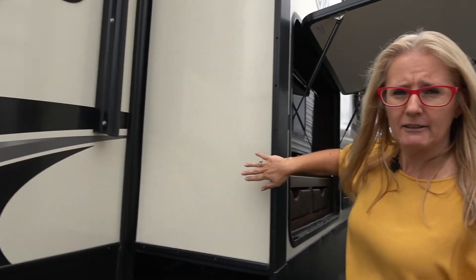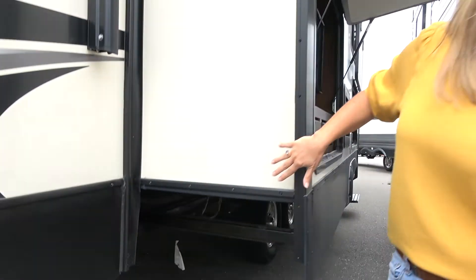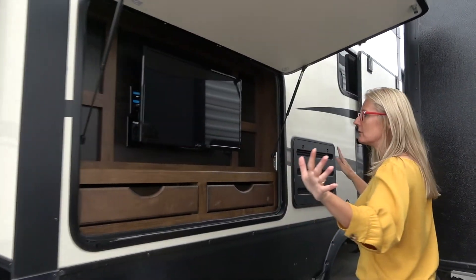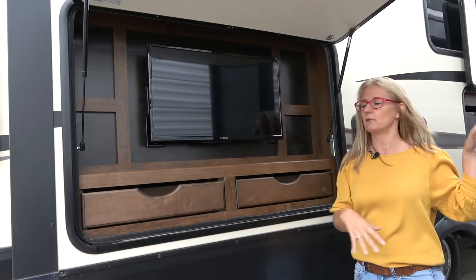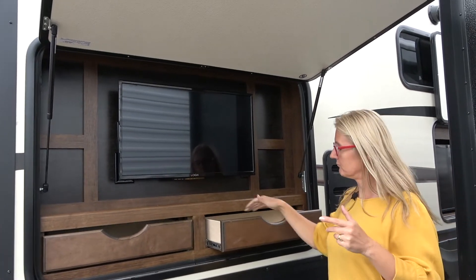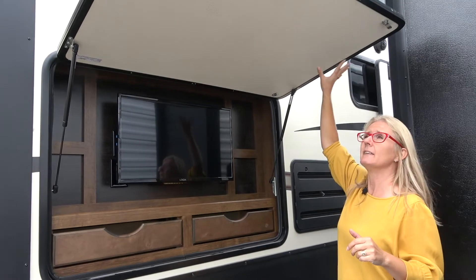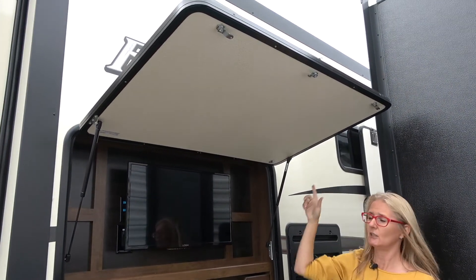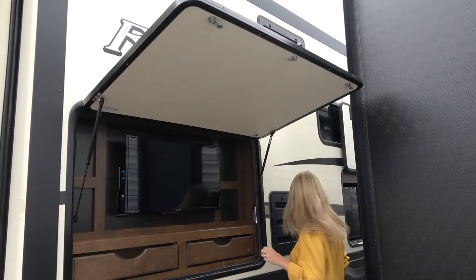We get another electric rack and pinion slide here, and in it are a few features. For those of you who like to have an outdoor TV, you can set up your chairs and stuff — you get that. And some storage in there too, so that's kind of cool. And then this just comes down and locks — it does have a lock on it to keep your stuff secure when that's down.